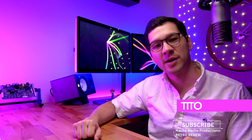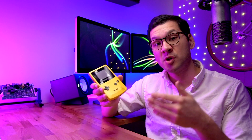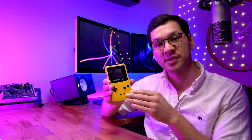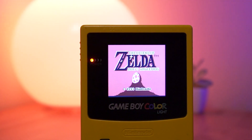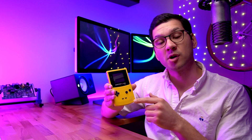Hey everyone, my name is Tito, and welcome to another episode of Retro Renew. In today's episode, we're going to be adding recharging capability to the Game Boy Color — specifically to this yellow Game Boy Color. This may look familiar to some of you; I've already modded this one using the McWill backlit kit. The kit I'll be installing today is also from McWill.